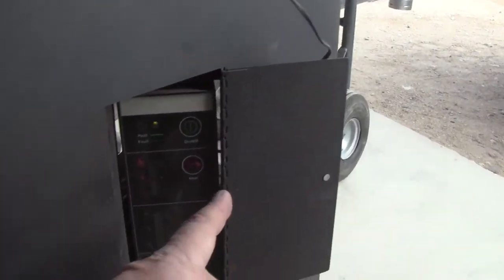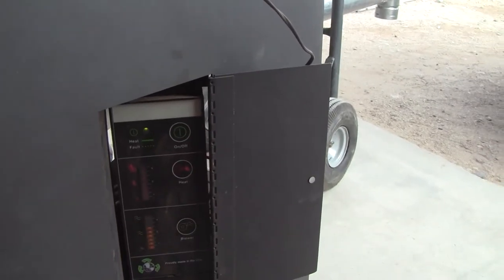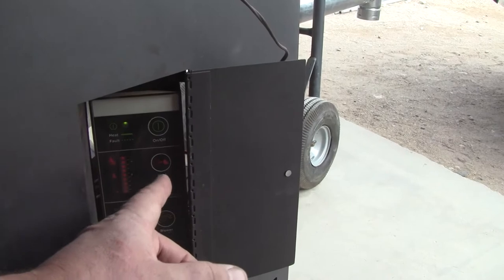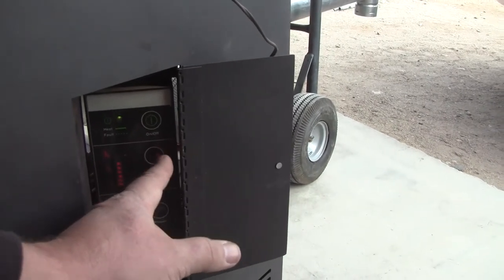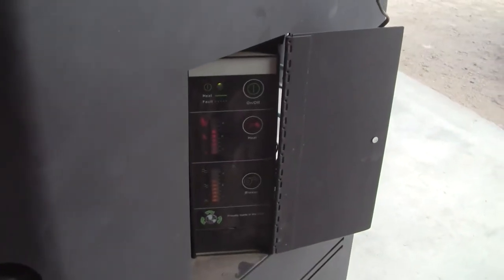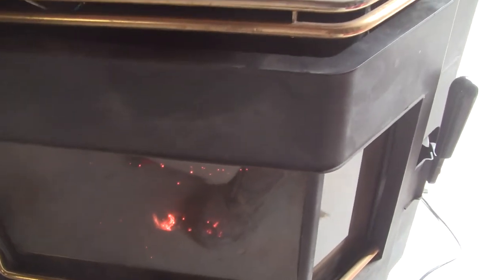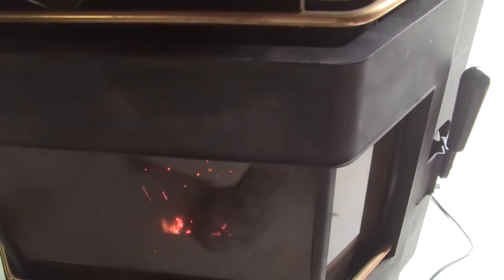Let's turn the heat down. It got pretty awful hot — maybe there is a maximum temperature level.